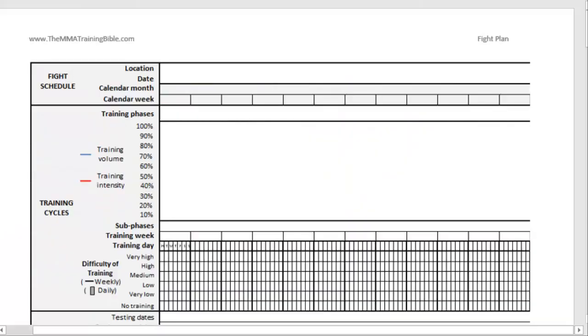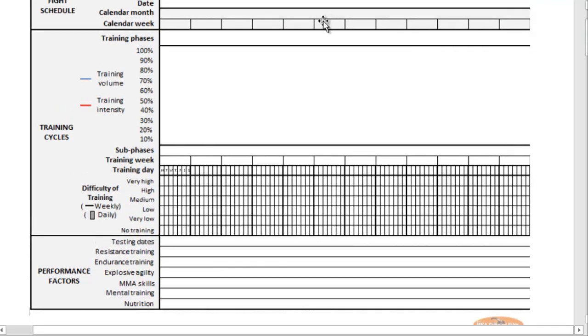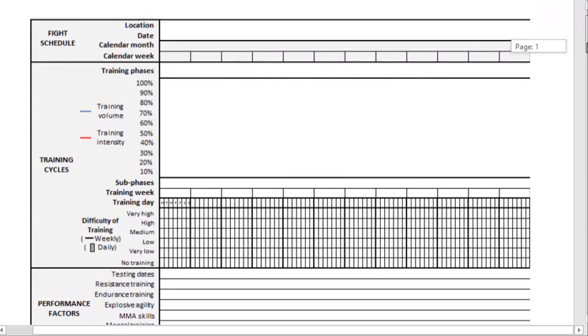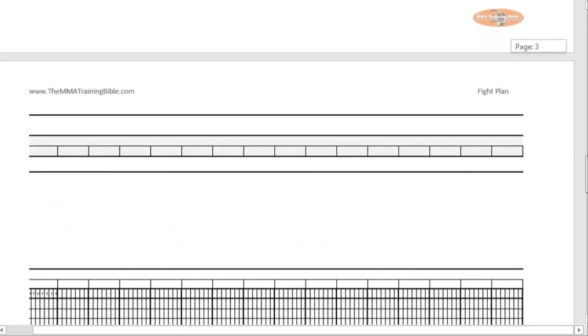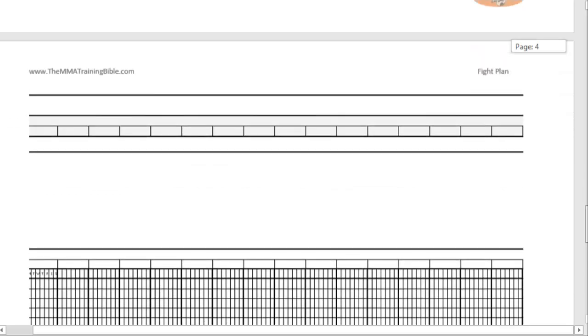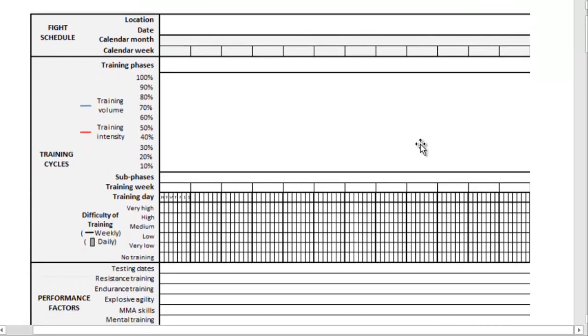Here's the Word document. On the left side we have a whole bunch of different factors: information about your fight schedule, your training cycles, and performance factors. On the right-hand side there's space to actually program your periodized training plan that's individualized to you. It's just a template with enough pages to do at least a 12-month plan. If you're old-fashioned and like to work with pencil and paper, this is for you.